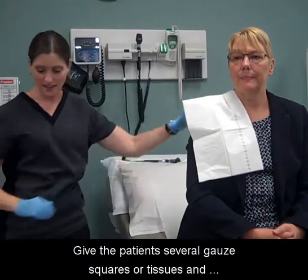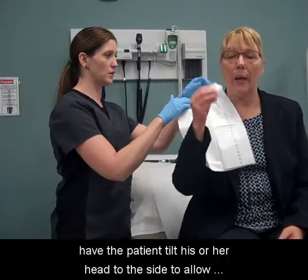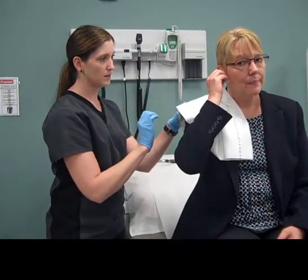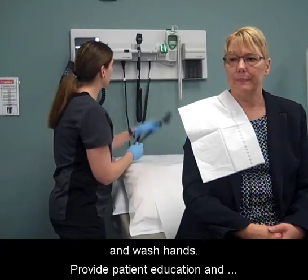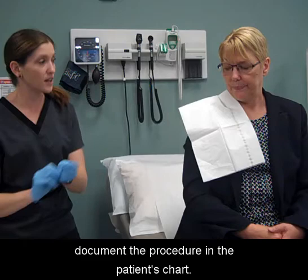Give the patient several gauze squares or tissues and have the patient tilt his or her head to the side to allow drainage of excess solution from the canal. Dispose of material, remove gloves, and wash hands. Provide patient education and document the procedure in the patient's chart.